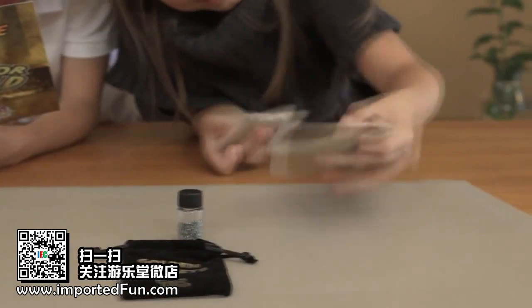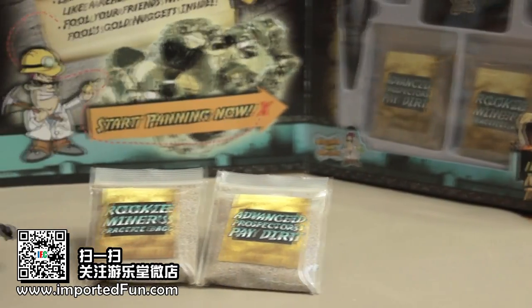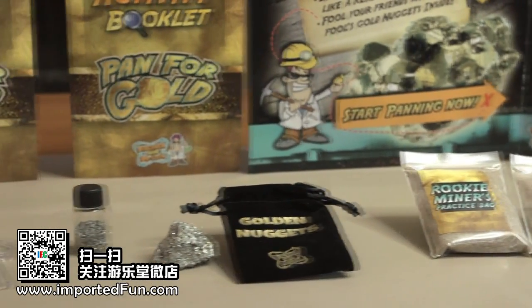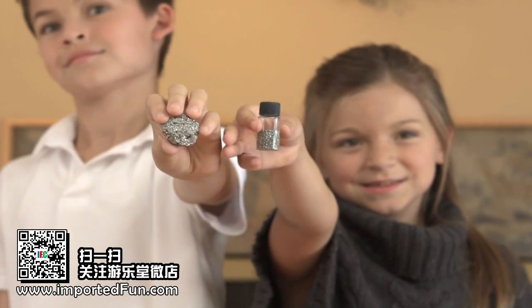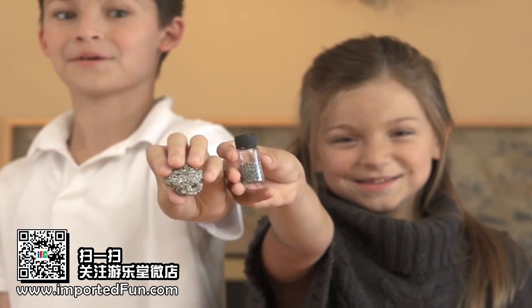The practice bag is filled with large chunks of fool's gold, so it's really easy to learn how to pan. The Advanced Prospector's Bag has smaller pieces so that you can refine your skills before panning for real gold in a stream near you.